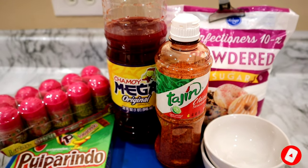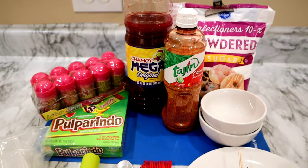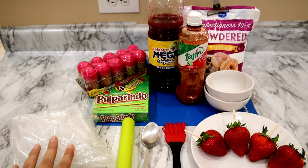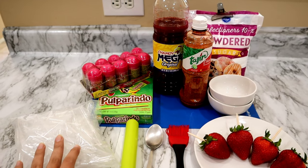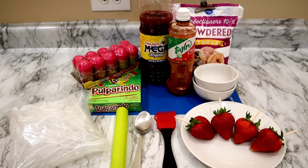These are a few ingredients you're going to be needing: powdered sugar, tajin, chamoy, baby lucas, pulparindos, and you can use pipettes if you would like. I'll leave them linked below. I do buy them on Amazon. Of course strawberries and a few other essentials.